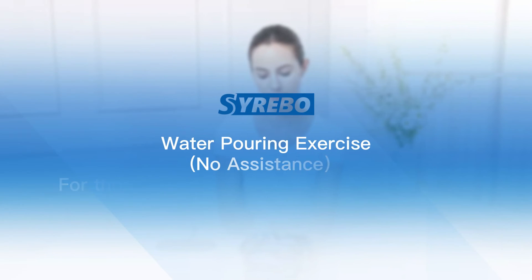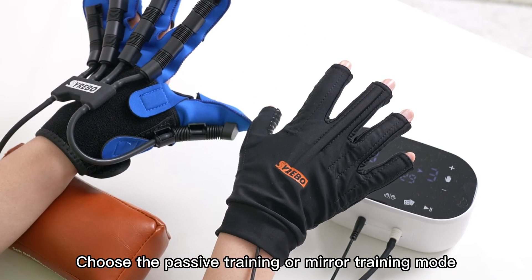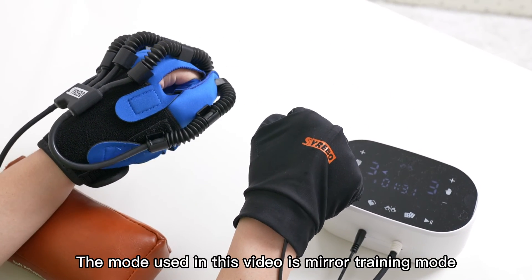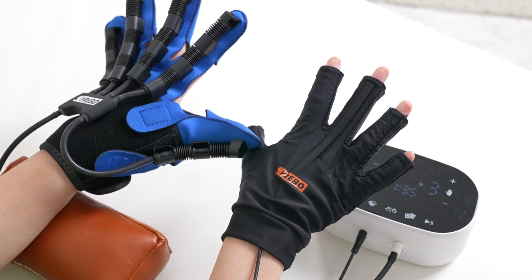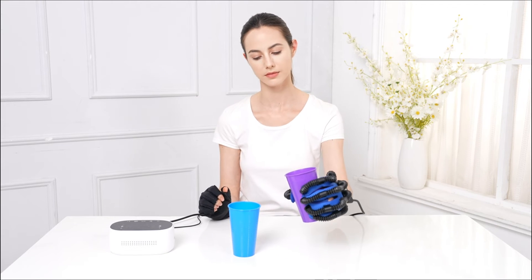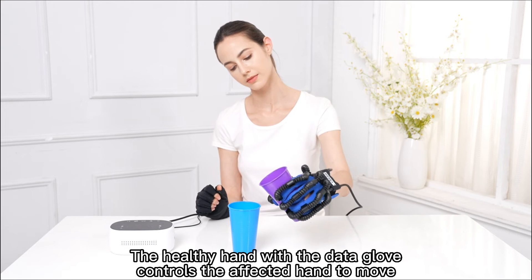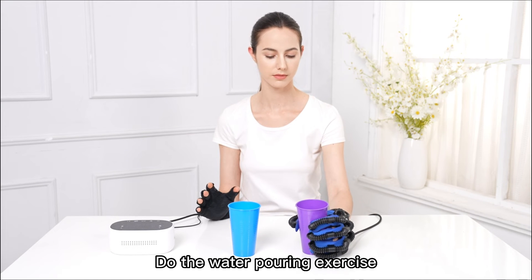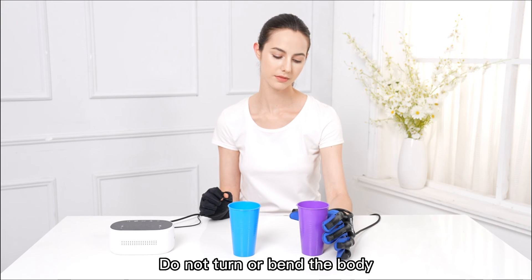Water-pouring exercise with no assistance, for those who can lift their arms off the table. Choose the Passive Training or Mirror Training Mode — the mode used in this video is Mirror Training Mode. Lift the affected arm off the table. The Healthy Hand with the Data Glove controls the affected hand to move and do the water-pouring exercise. Don't shrug. Do not turn or bend the body.